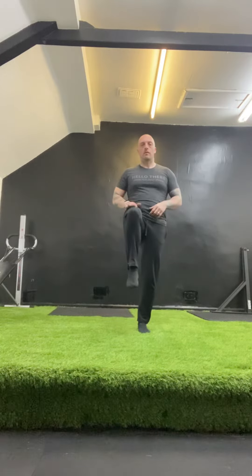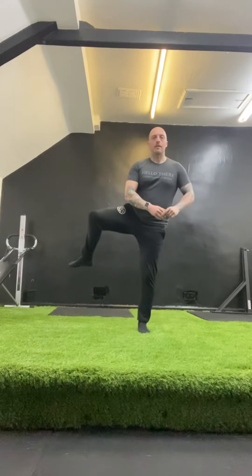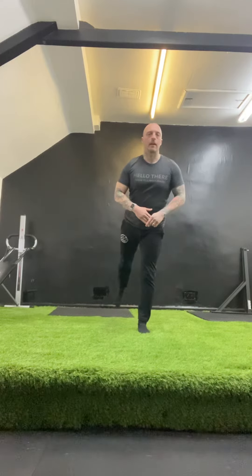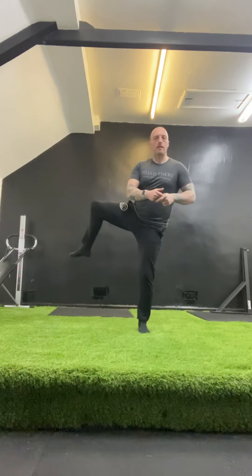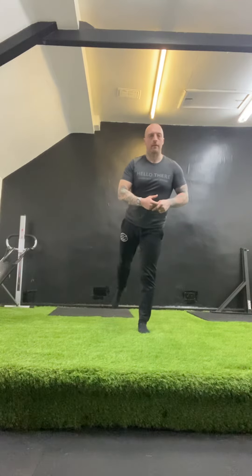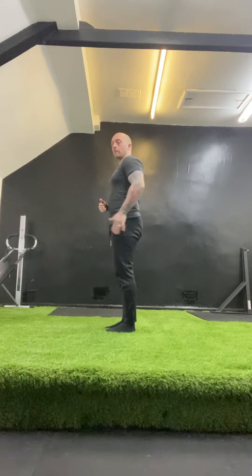First, you're going to lift up so your upper leg is at 90 degrees, then externally rotate at the hip so that the foot comes in. Take it out to the side, then internally rotate keeping the knee at the same height, and extend the leg behind you. Come back in and up — externally rotate, take it out, keep the knee at the same height, internally rotate, and take it out behind you.